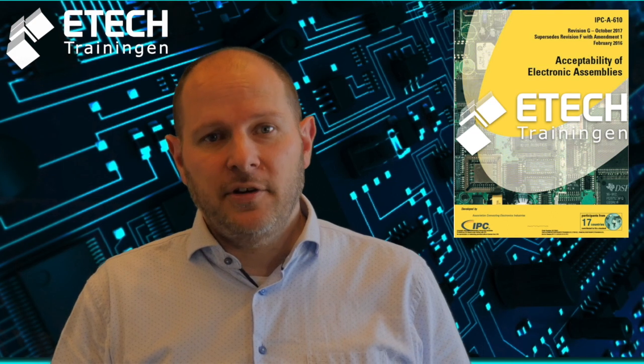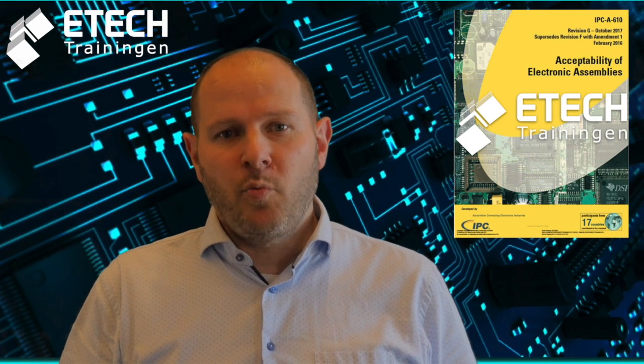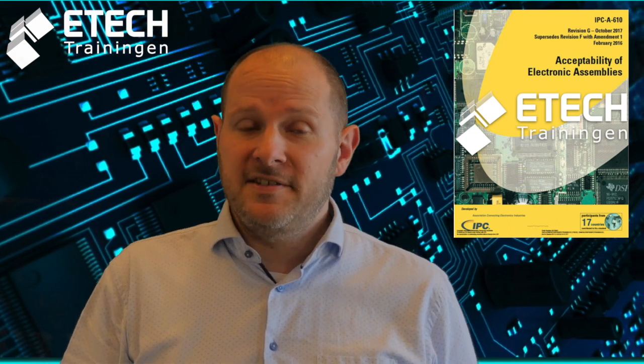The IPC A610 training is based on the IPC A610 standard, which explains the acceptability of electronics assemblies. The IPC A610 standard is the world's most widely used electronic assembly standard. It is an internationally recognized standard used by many production and assembly companies within the electrical and electronics industry to ensure the quality of their products.